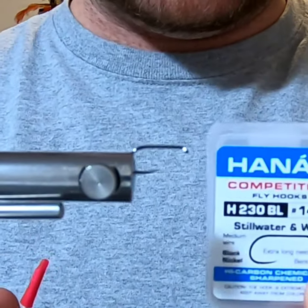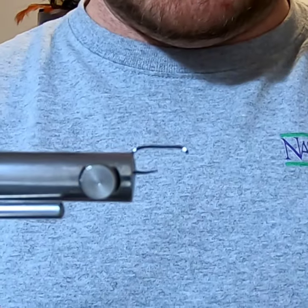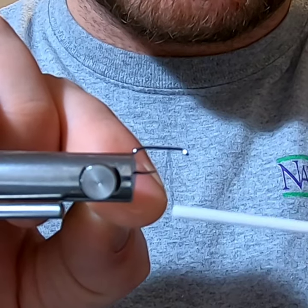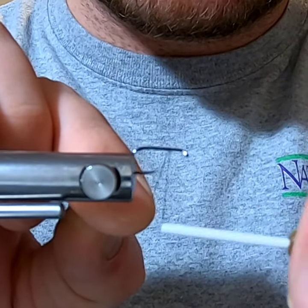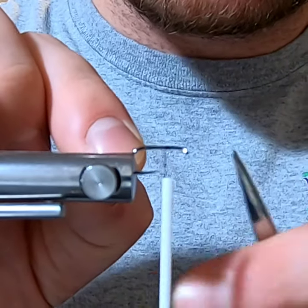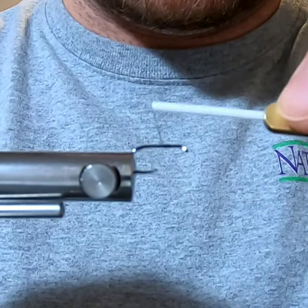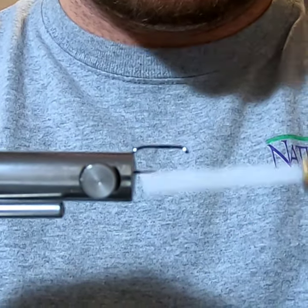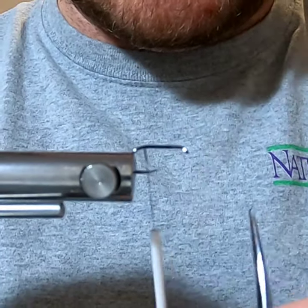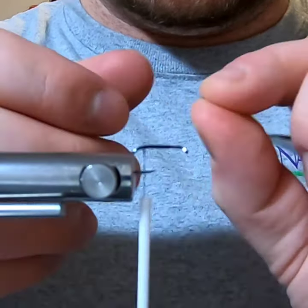The hook we're going to use is a Hanock 230 number 14, and the thread we're going to use is an A-dot black. I'm going to start my thread right where I want my body to end — that's going to help keep the fly more proportioned. Go ahead and trim the excess, then bring the thread to the back where you want it to be.